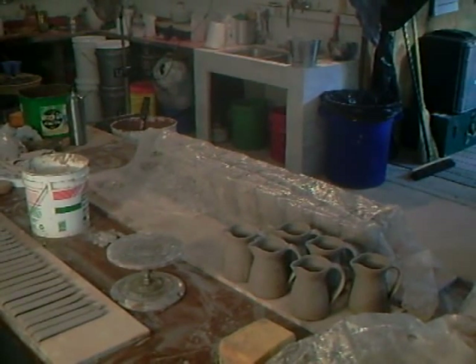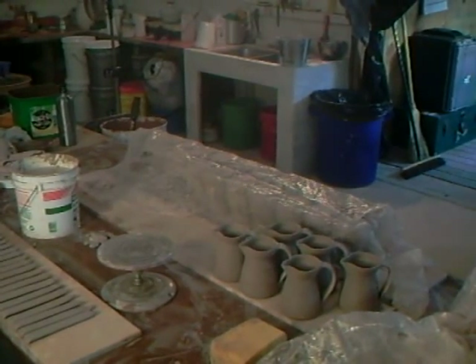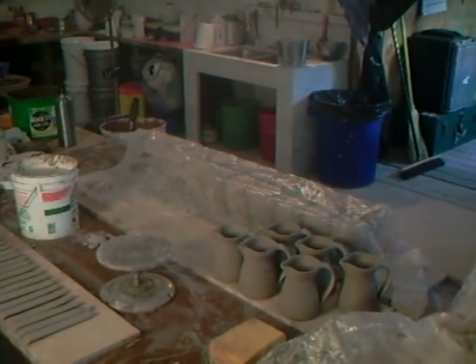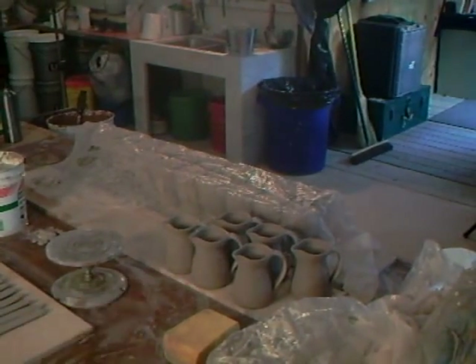Well folks, as you can see we are now back again. The handles that I pulled a short while ago, about three quarters of an hour ago, have hardened off a little bit — not a lot, we don't want them to get too hard, but just a little. As you can see I've already done a few down there on the bench.